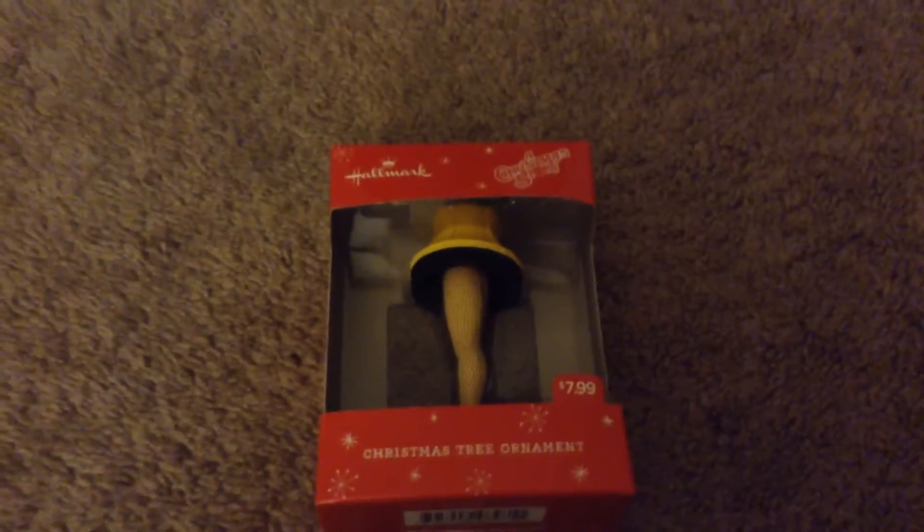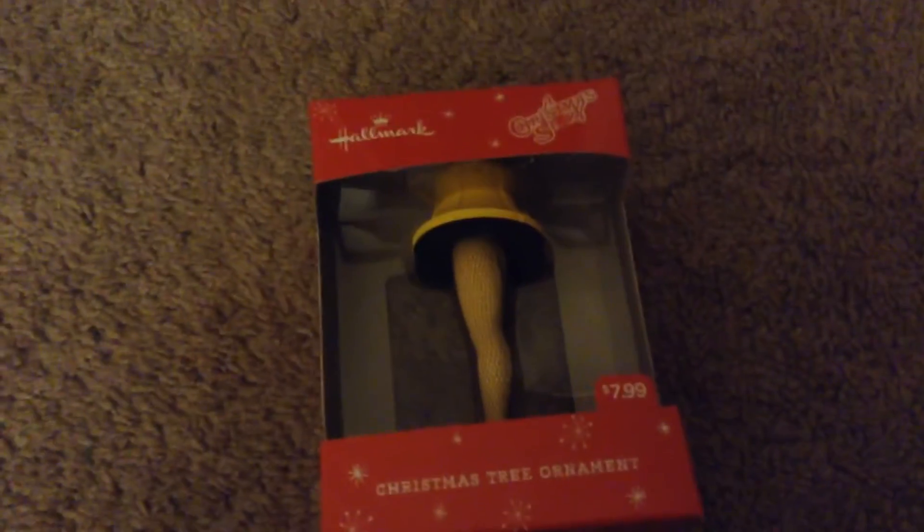I know it says a Christmas tree ornament, but you just gotta do something. There's not really much to it, I don't really want to take the box out. Here's some fun tree ornament — there's not really much to it. That's really it, they're really on the sides, but this is pretty cool. I mean, I got it for Christmas.